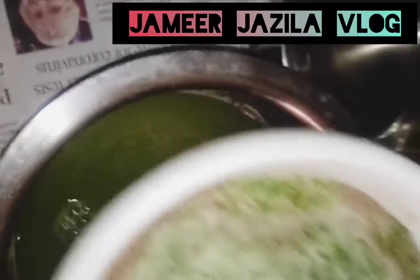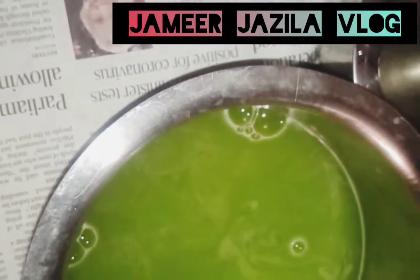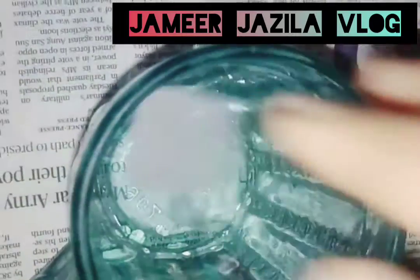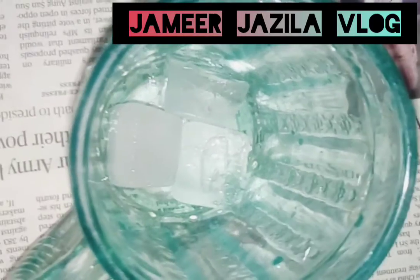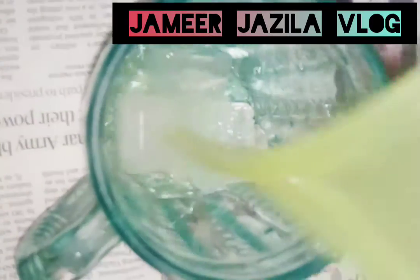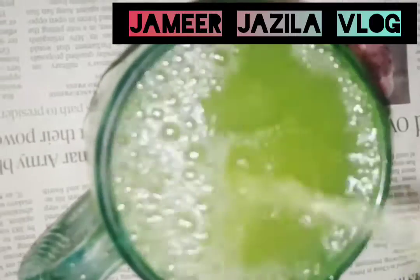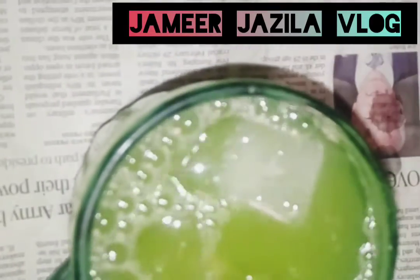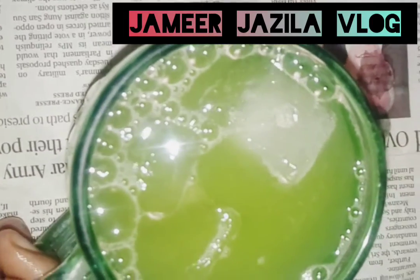We add this with a little bit of milk. We add also the juice. I will add juice in the summer season. I will add a healthy drink.